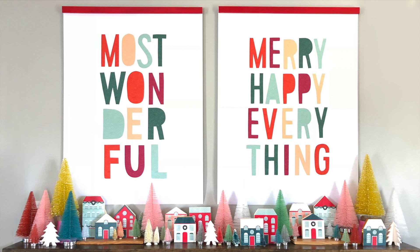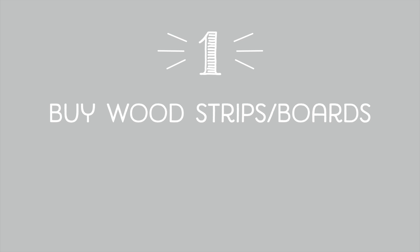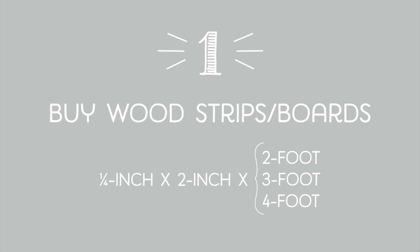How to make magnetic poster hangers like these. First, buy wood strips or boards. I find these at Lowe's. I'm looking for quarter inch by two inch, and then whichever length I want — two, three, or four foot.